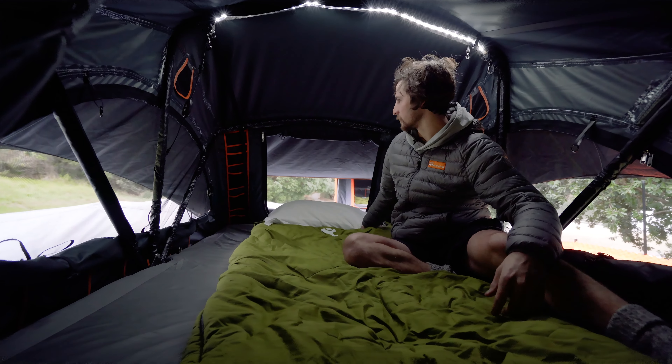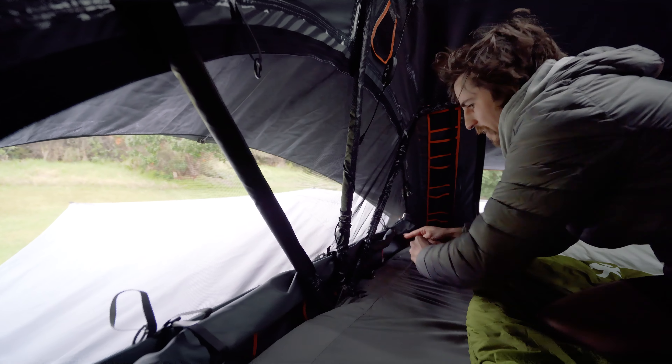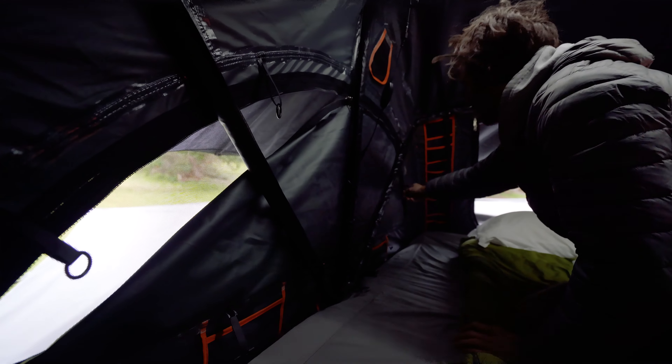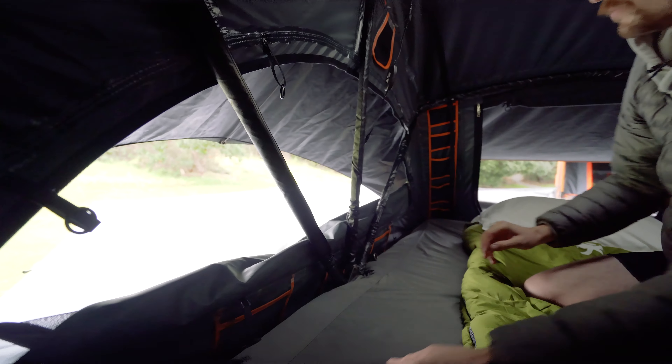We've changed all the window designs as well, so they're all two-in-one windows, full-length as well, so it gets a heap of airflow and really good views. You can zip them up, but at the same time if you wanted to get out in one go, one zipper and the whole thing will open up.